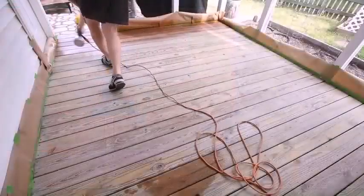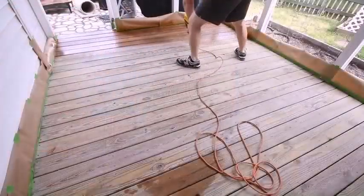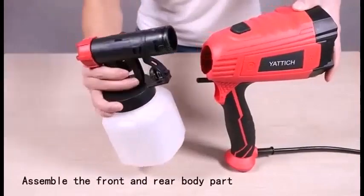Can a beginner use a paint sprayer? If you are a novice, you can use a paint sprayer, but you must practice using it before painting the item you plan to paint.